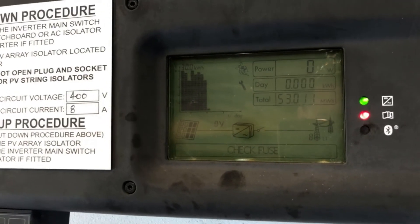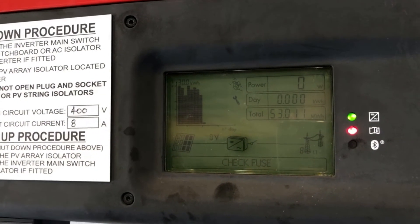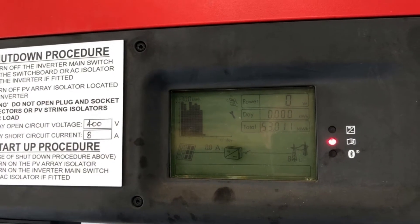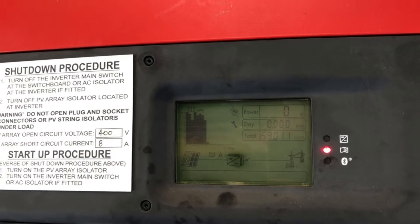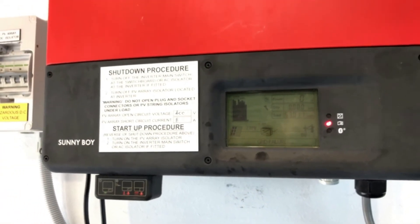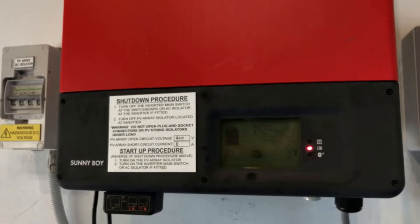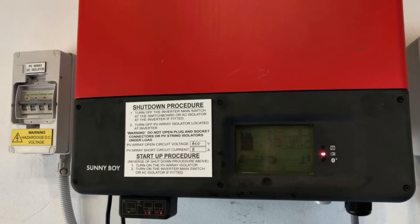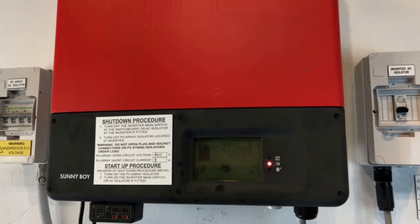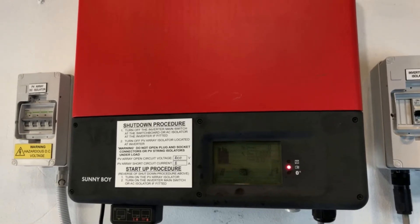If the green light is flashing like that, it means the system isn't actually producing any power at the moment, so you really want to find out what's going on. If the system was actually working, the green light should be on constant. When it's saying 'grid failure' like that and 'check fuse,' it's telling us that the inverter is not detecting any power from the electricity grid.